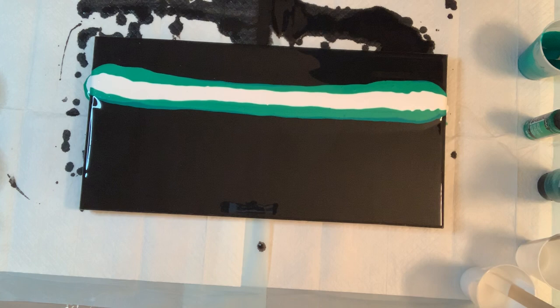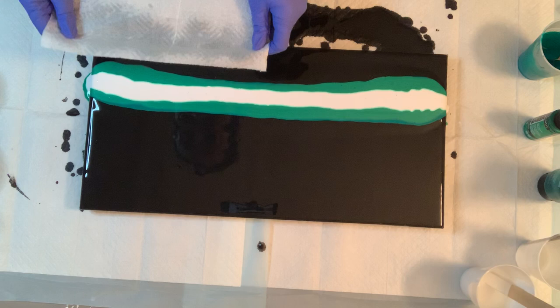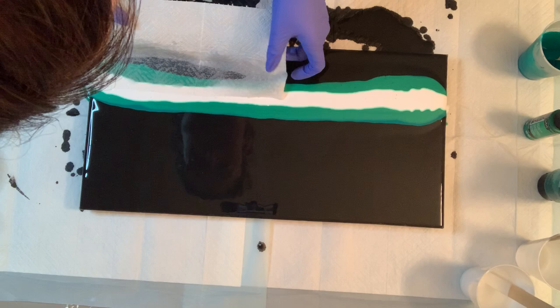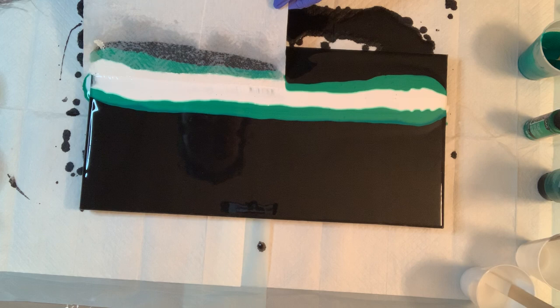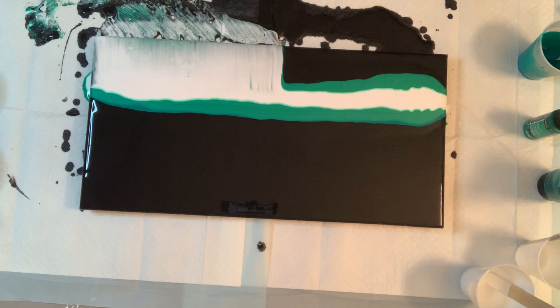I'm going to swipe with some damp paper towels. I usually swipe with either plastic or scrapers, but we're going to try this a little differently. I think the paper towels kind of give it more of a wispy feel, so we're going to go with that. Let me make sure that gets down in there.